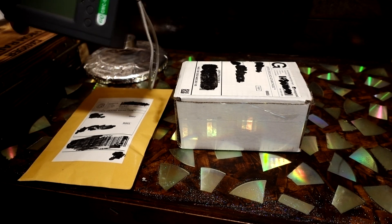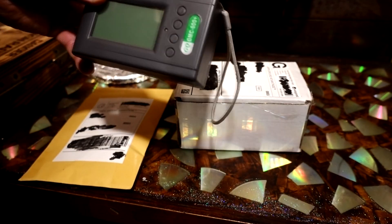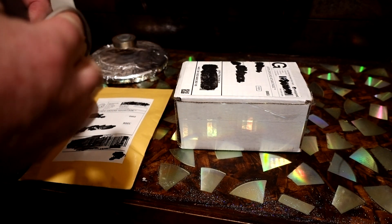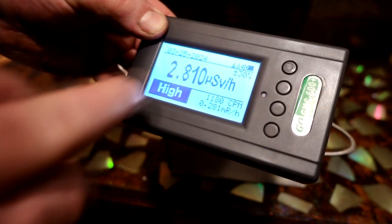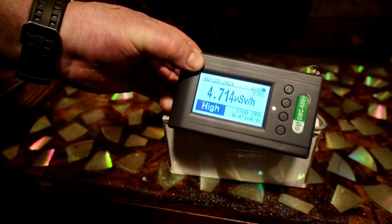How I got into doing this was I bought this GMC 600 Plus Geiger counter to help find uranium glass and such at antique stores, and I've been finding all kinds of radioactive stuff. I'm going to turn this on - 0.10 is background radiation of your house.